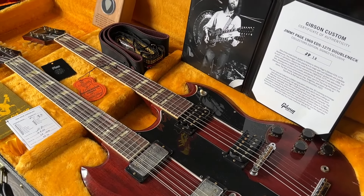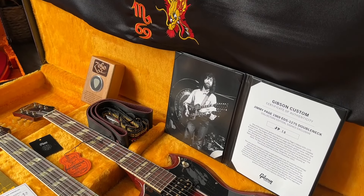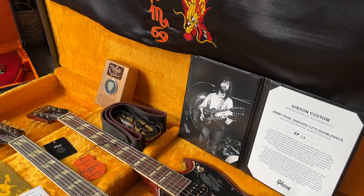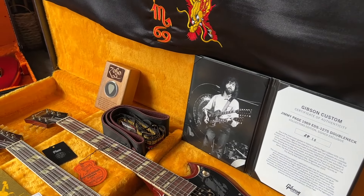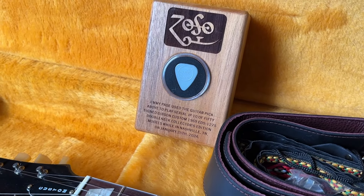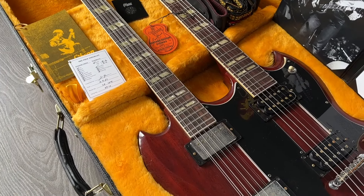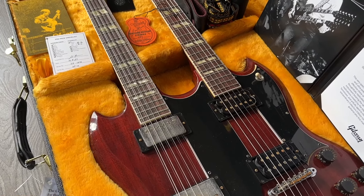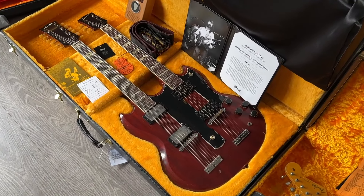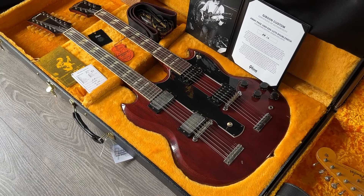It's the Jimmy Page double neck — a new run by Gibson, only 50 in this collector's edition. They're all played and signed by the legend himself. They made a run of these before, but this time they include the pick Jimmy Page actually used on this guitar. The pick is JP10; they scanned all the measurements and matched the color with the original, so this is a pretty cool collectible indeed.